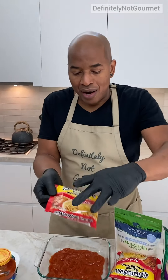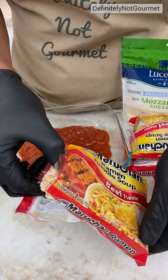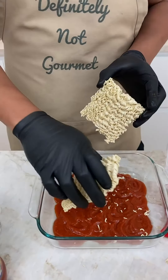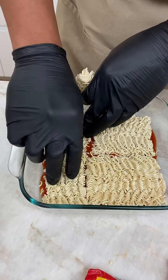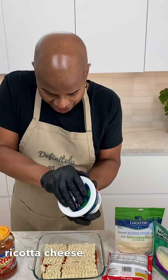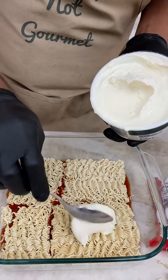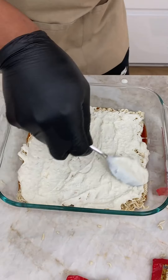Now we grab our ramen noodles. I don't need the flavor pack, I just need the noodles. So what I can do now is I'm going to break this into two. Look at that. You put that down. Now we come behind that with our ricotta cheese.